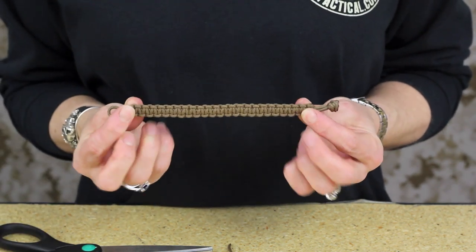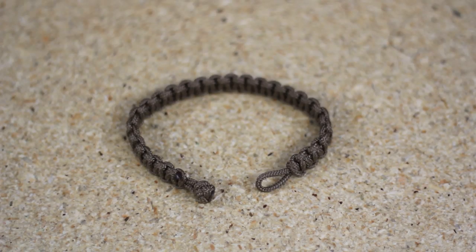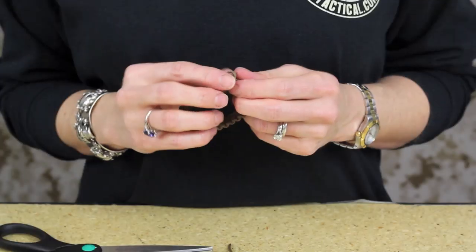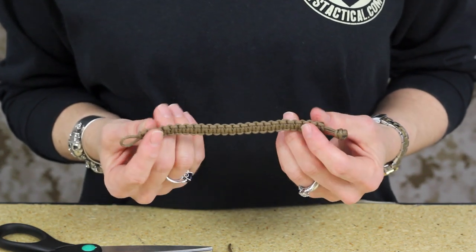This has been how to tie the Type 1 Paracord Bracelet with ITS Tactical's Knot of the Week Series. Be sure to check out our Type 1 and Type 3 Paracord in our store at ITSTactical.com. Thanks for watching.